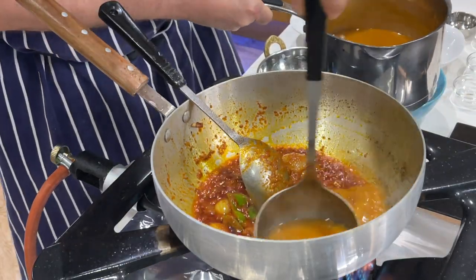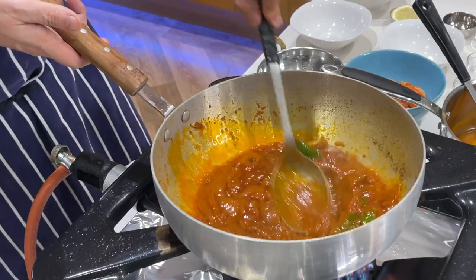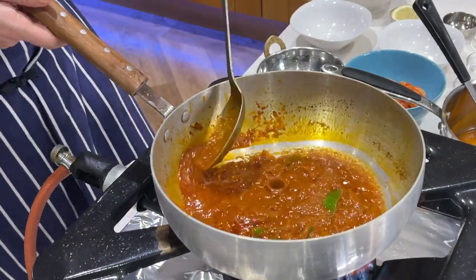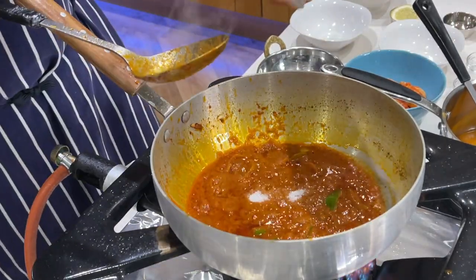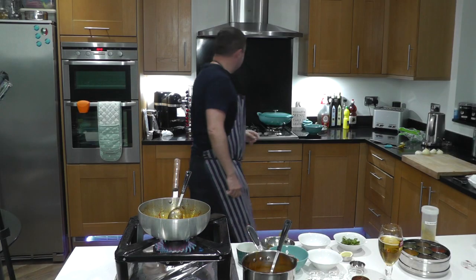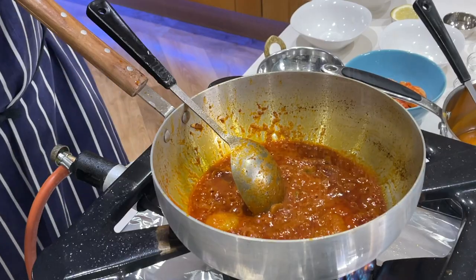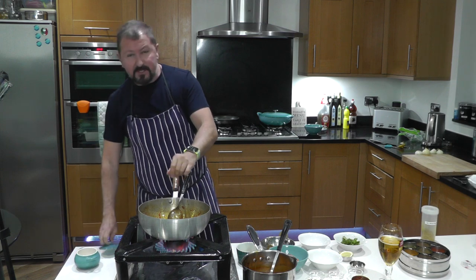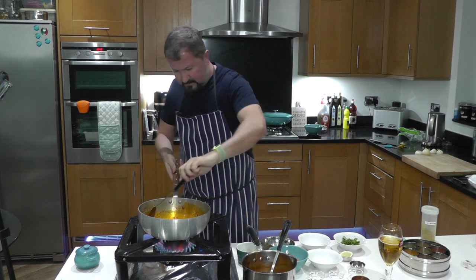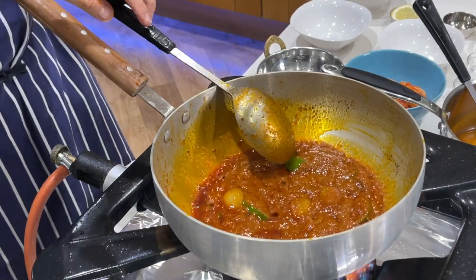I'm going to add a full ladle of base gravy. Lovely colour we've got going on there. Now we're going to add the sugar and a pinch of salt — you can add the salt to taste. Turn that in and take all the caramelised base gravy back off the bottom of the pan, and let the whole process start again.